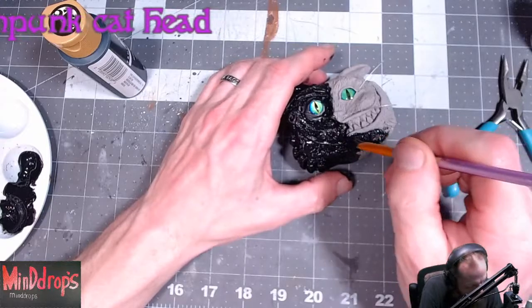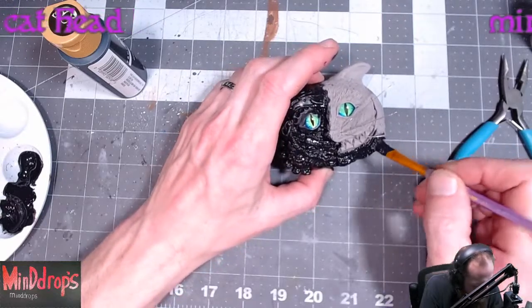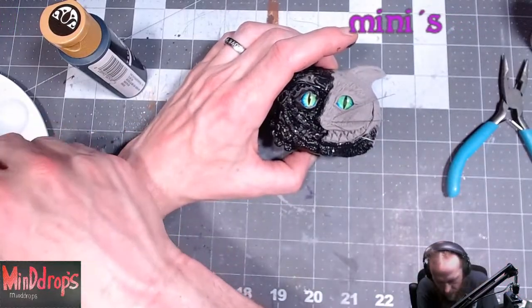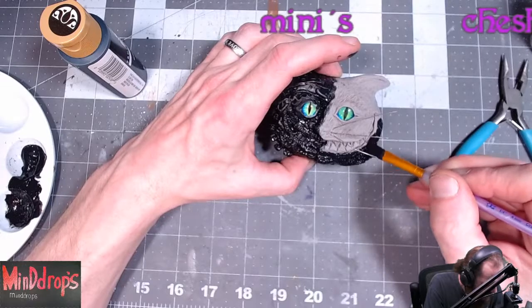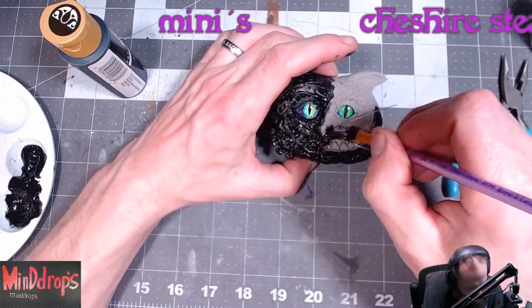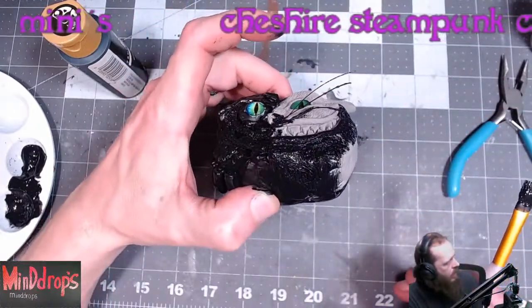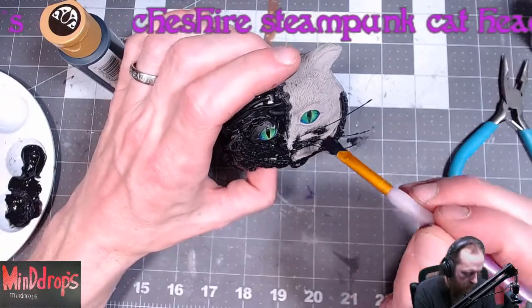Once I start getting the other stuff it'll be a lot more fun to paint this. Once I start adding the other colors in it'll really start looking cool. There's quite a bit of texture in it. I put a little bit of this bacon bond stuff on the whiskers so they've got little droplets on them, give it something to grab onto.